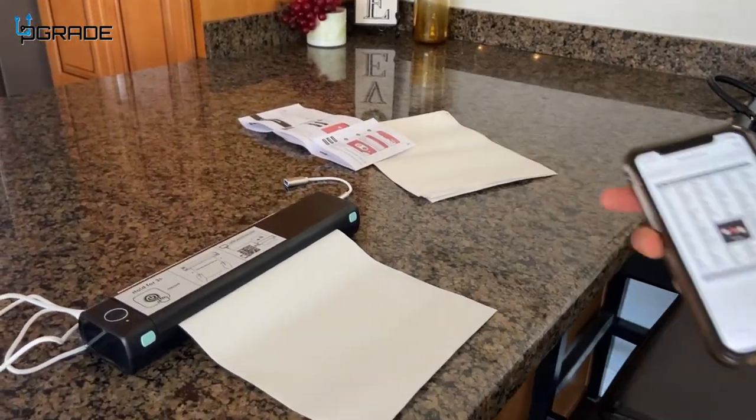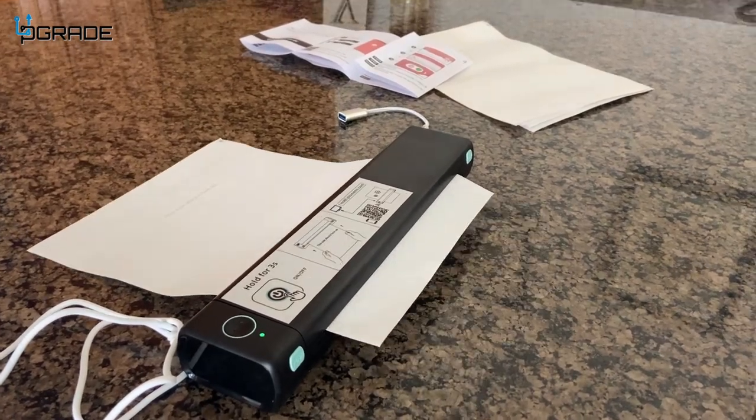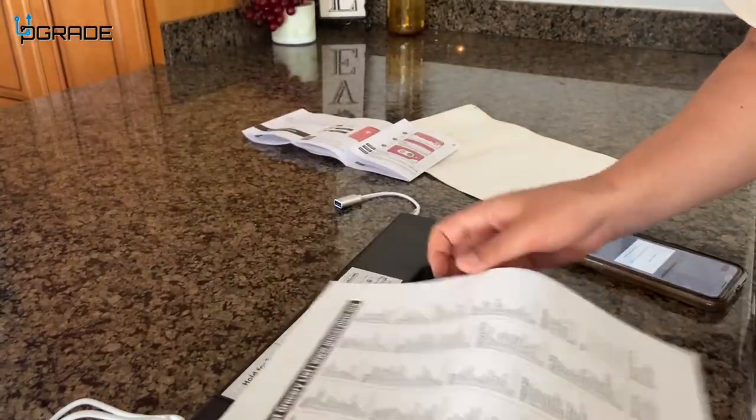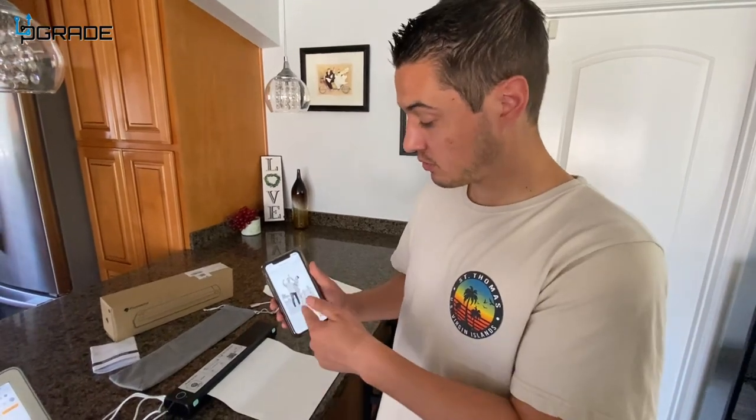It's going through and it'll be on the back of the paper, so don't worry that you're not seeing anything yet. On the app it just says 'printing,' so you know that it's working. And now we got our grocery list!